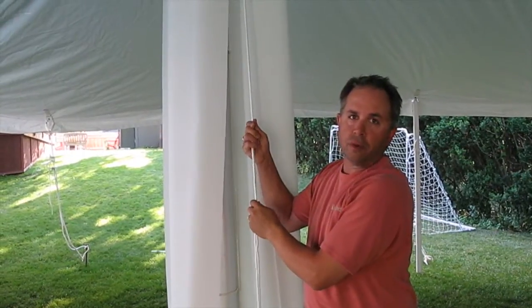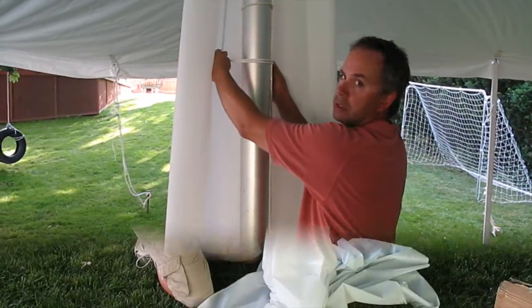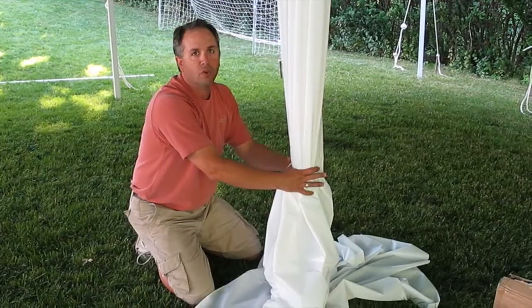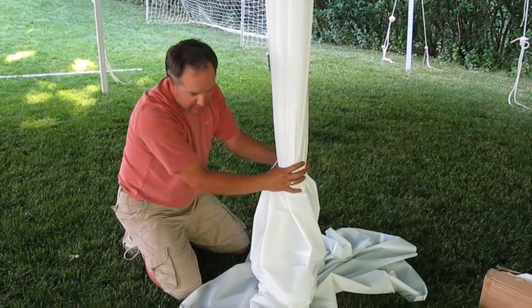Once you have the center pole covers all the way to the top, it's time to tie the rope off onto the center pole itself. Gather the material together as desired and you can add one or two sashes if you'd like, then cut off the excess at the bottom.